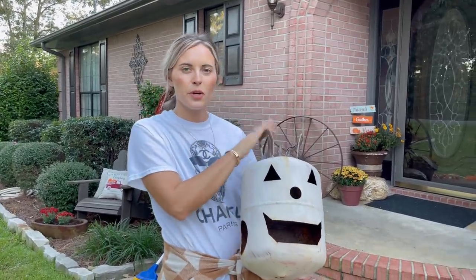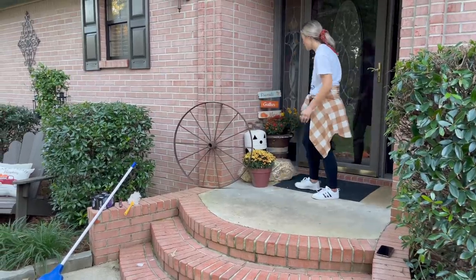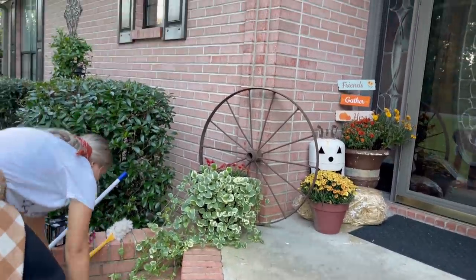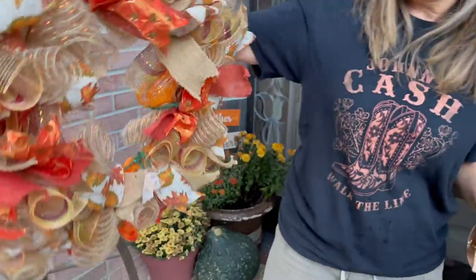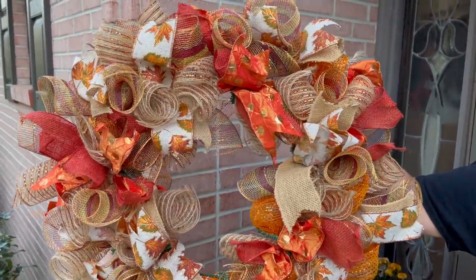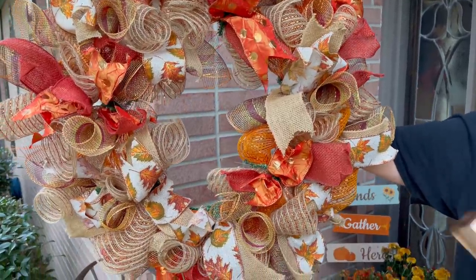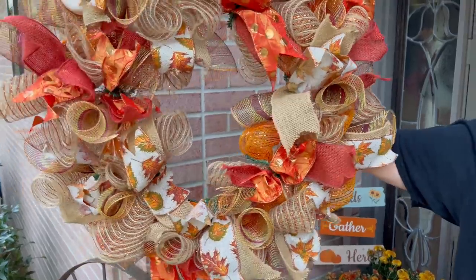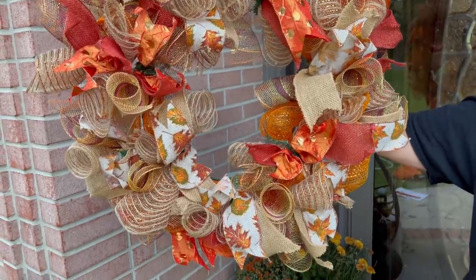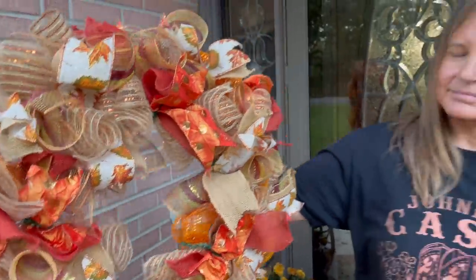Dad made this — it was an old propane tank and he cut it out and Mom painted it up. Aunt Dottie loves to do crafts, so me, my mother, Aunt Dottie, Glenn's mom, and Aunt Judy all got together and we put this wreath together — we all made one. So pretty, I love it. She's going to put this one out on her front porch. We got this cute little 'Hey There Pumpkin' sign at Kirkland's last year.